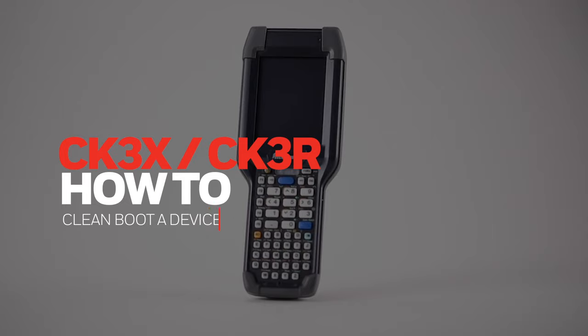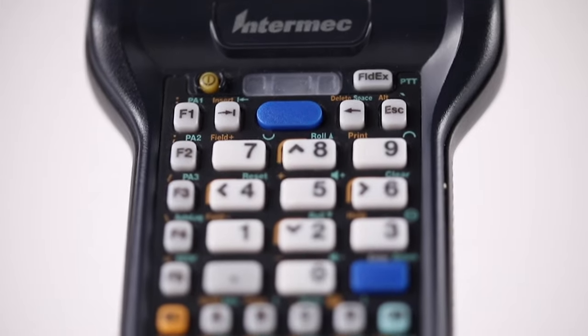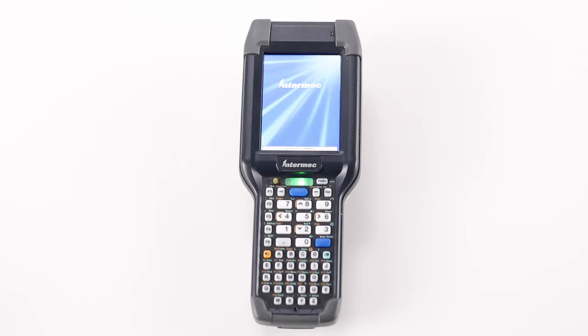How to clean boot a CK3X CK3R device. Please be aware that clean booting the device will erase any custom files and applications, except for those saved in the flash file store or on any removable disk.